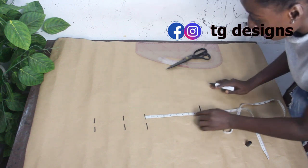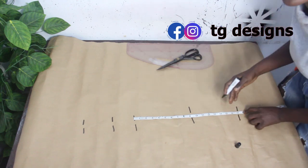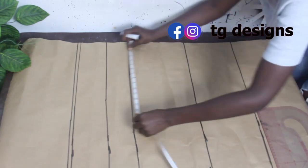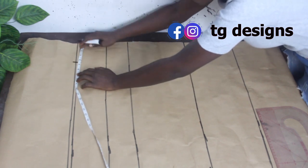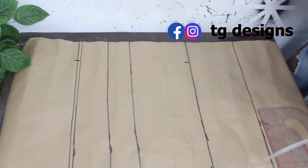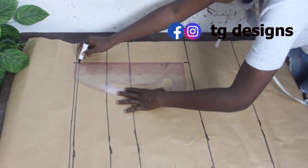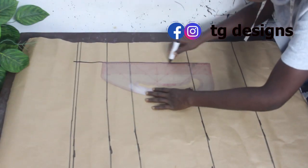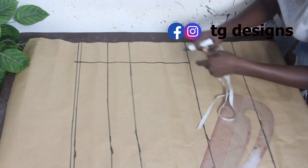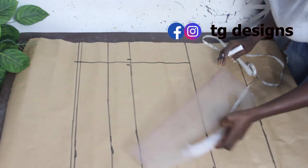Waist to hip is 9 inches, and waist to knee length is 17 inches. To find the dart measurement, we take 4.5 inches, mark four and a half inches, and extend up to our knee length. Then we connect the lines together. On the waistline, we go ahead and mark half an inch on both sides and connect the lines together.